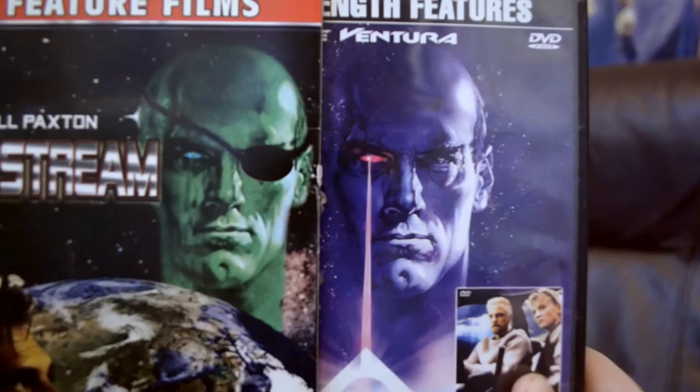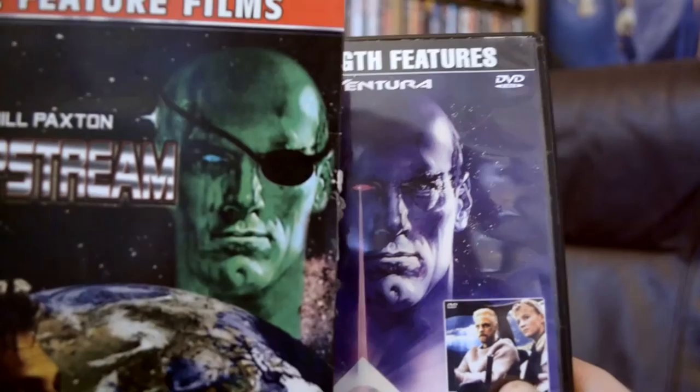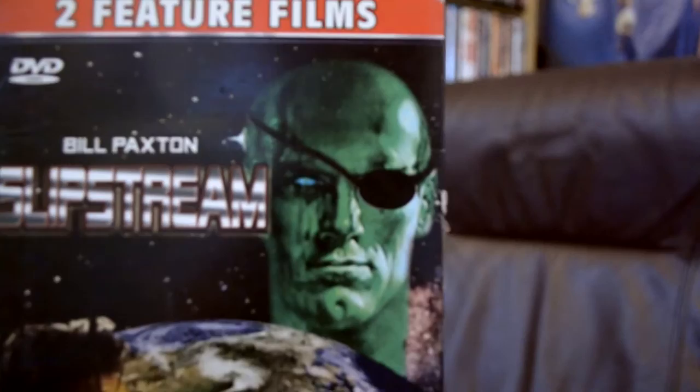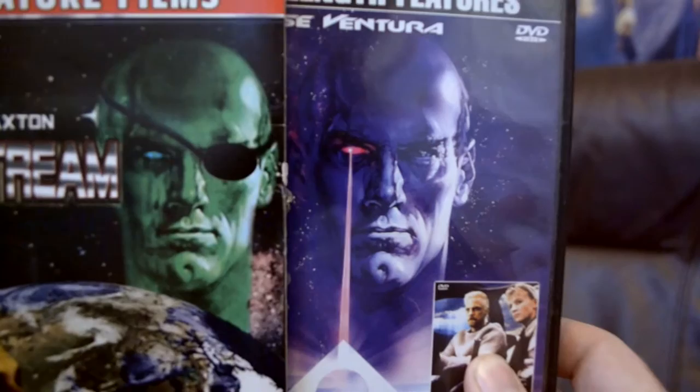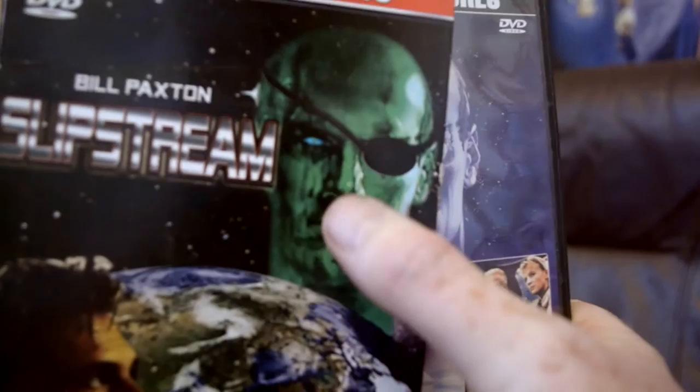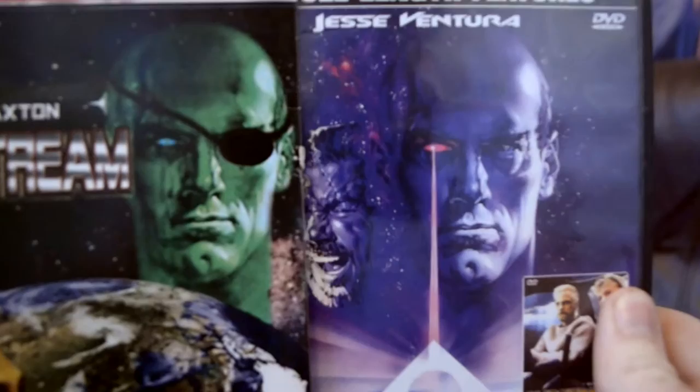First of all, this picture of Jesse Ventura is very low quality. Let's compare it to this copy I have. It's almost like they photocopied this picture and then said 'fuck it' and copied the copy about 50 times. Then someone decided to make him green. I can forgive the green though, because maybe they were trying to make it look more spacey or more science fictiony or whatever. But then they decided to Photoshop out his eye beam laser vision thing poorly. You can obviously see where the laser used to be over his cheek here.